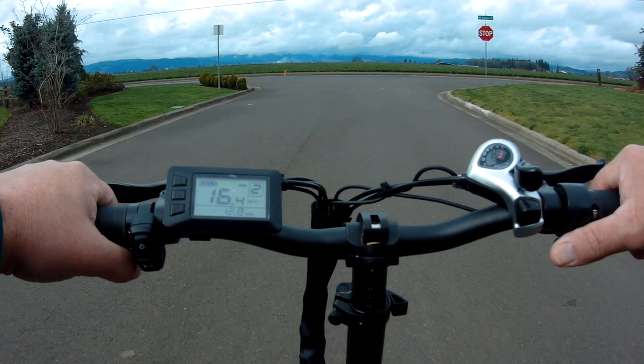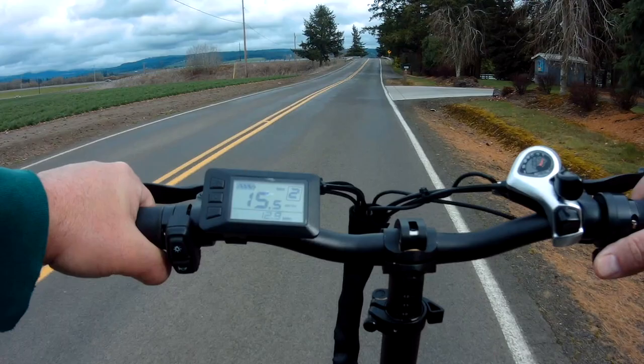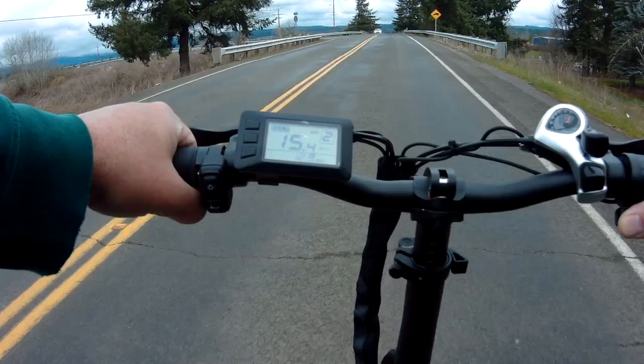I'm certainly not going to power the motor at full charge — 20 miles an hour the whole way. That's not good for the motor. The bike's brand new; I don't want to put unnecessary wear on that motor before any kind of break-in, if there even is a break-in. But this is how we're going to do it, and if we can get 20 or 30 miles, great.